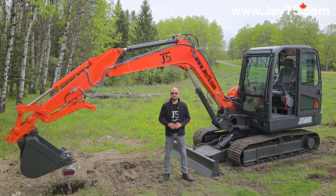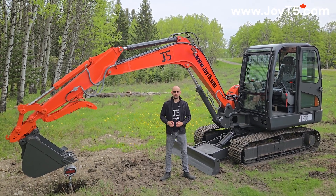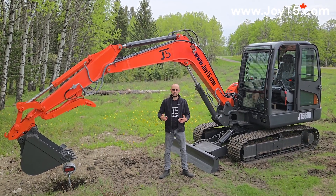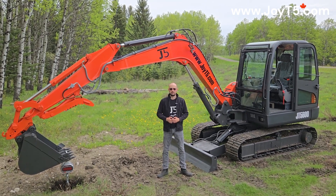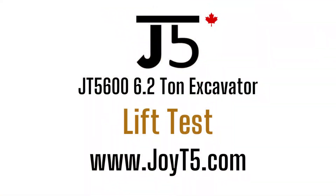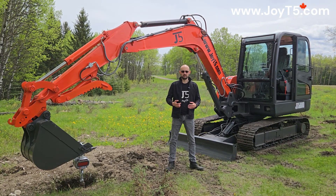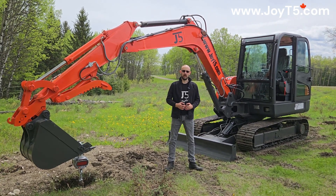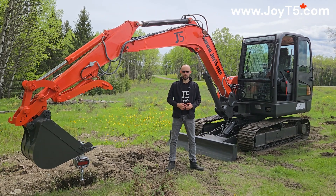Hello everyone, this is RQD from JOET5. Today we're gonna continue our series of lift test videos. We got our 6.2-ton GT 5600 excavator and we'll see how much it can lift. The reason for doing these lift test videos is that quite often the actual performance of the machine differs from the theoretical one that you can find on spec sheets.